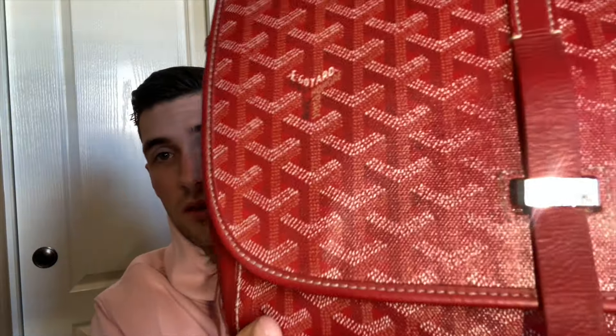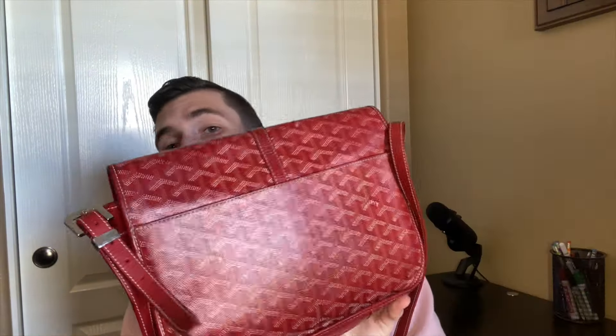Opening it up, here is the Goyard Belvedere messenger bag. This is a color I really like — it might be a little flashy for some of you, but let me give you a quick look. It's definitely used but still in pretty good shape. You can see the Goyard branding on the hardware. The back and bottom are in good shape as well, and just by looking at it you can tell it's the red coated canvas by Goyard.